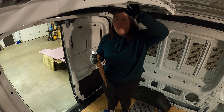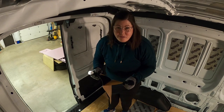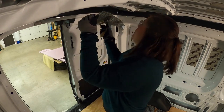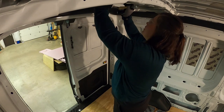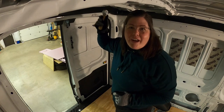If you have a dirty surface, you should clean it first. Since the van is pretty clean already, I'm just going for it. Then you're supposed to roll from the inside out.